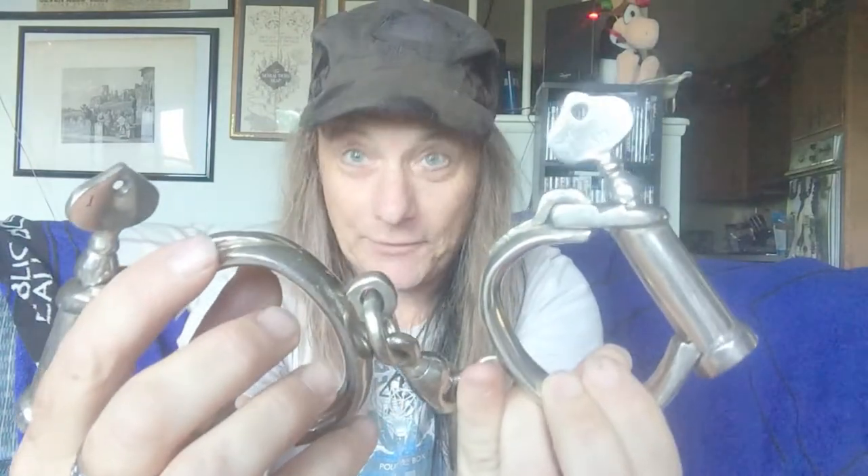Look at the finish on these bad boys. Beautiful. They also have the matching keys — two of them — and they match. They are original with the cuffs because the numbers match up, which I'll show you in a bit.